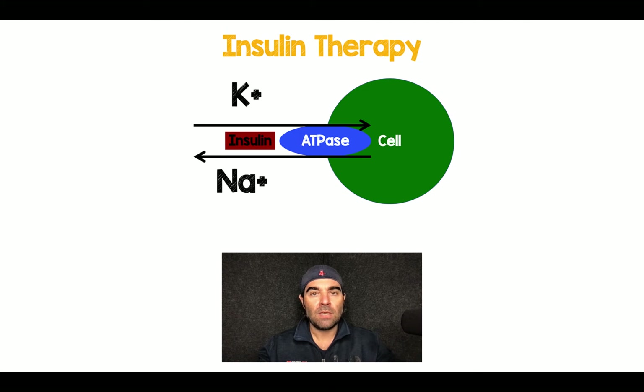As we give patients insulin therapy, we activate the sodium-potassium ATPase pump, where we push potassium into the cell and push sodium out. What we'll ultimately end up causing is more hypokalemia in our patients, and then we have to stop the insulin drip and replace the potassium — it becomes a big nightmare.